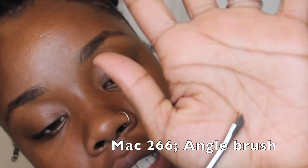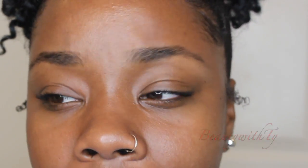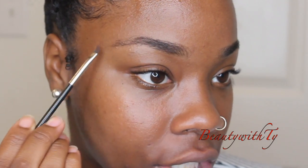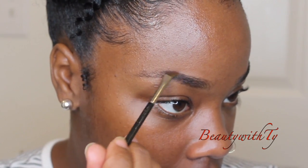I start off by doing my eyebrows, taking my angle brush — this one is by MAC and it's the number 266. You do not have to get this particular angle brush; any angle brush would do. This is the only angle brush I have. With my dark brown eyeshadow, I'm basically going to follow the line of my eyebrow. I like to start off with my arch going into my tail.